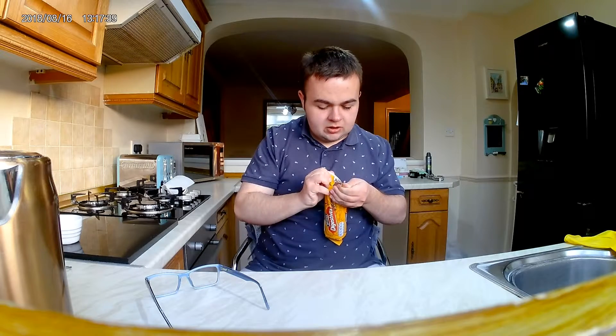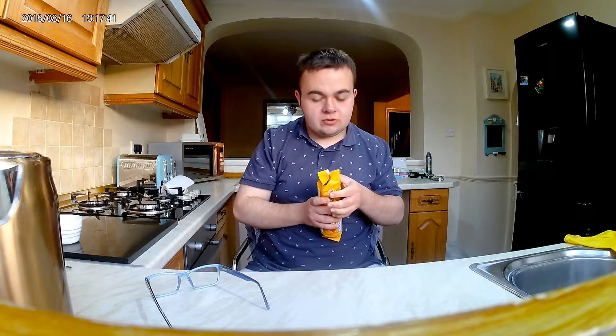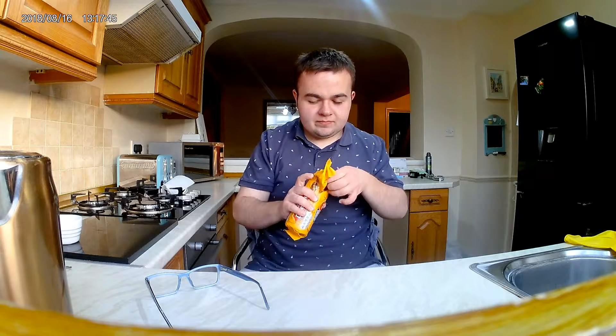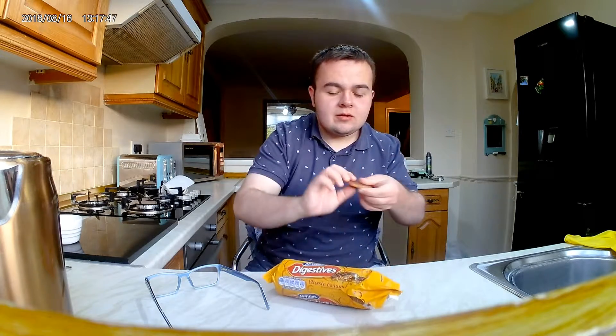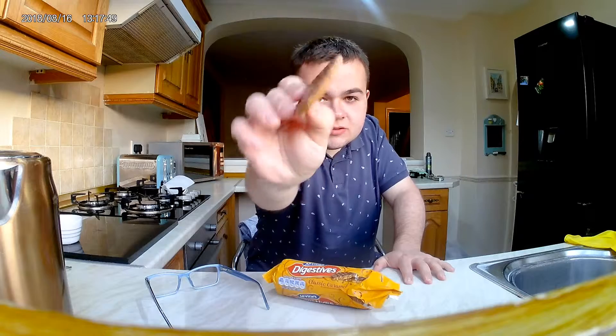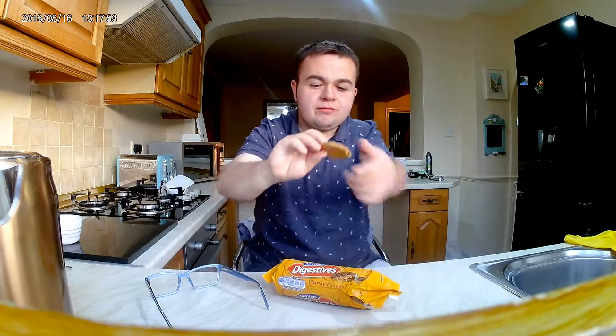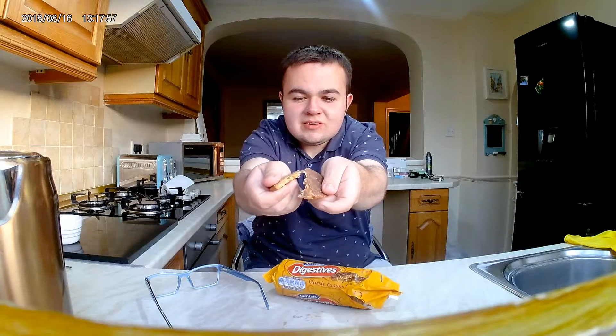These aren't new, but not a lot of people have tried them before. They're a chocolate biscuit with caramel in the middle. Let's try it.